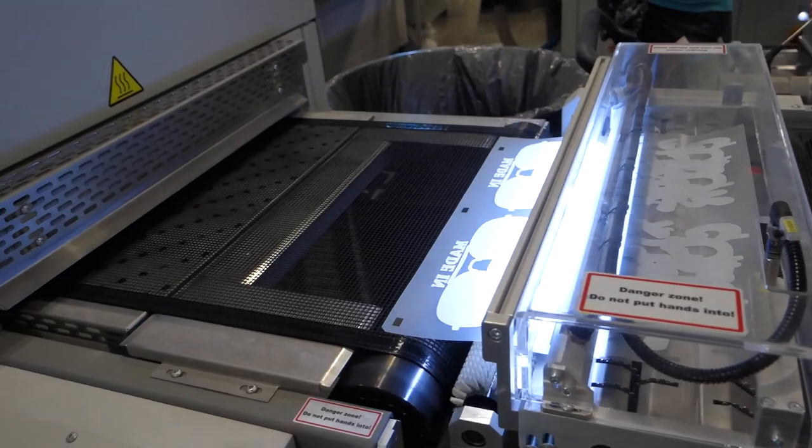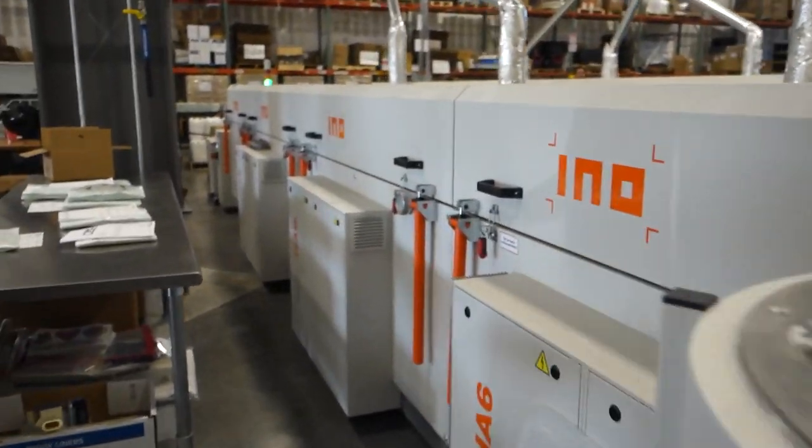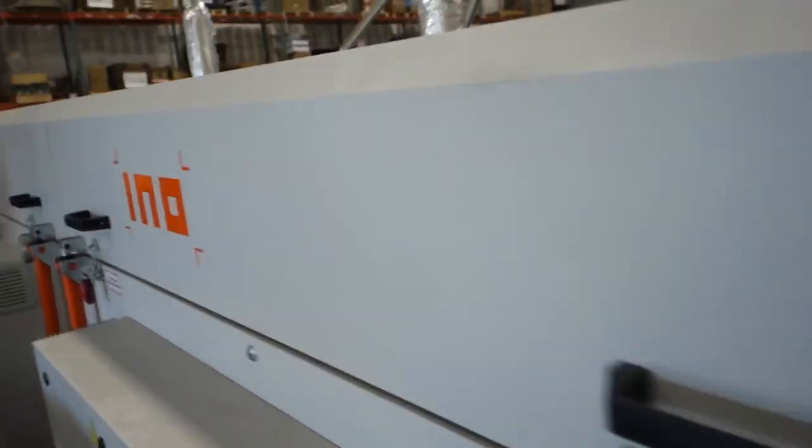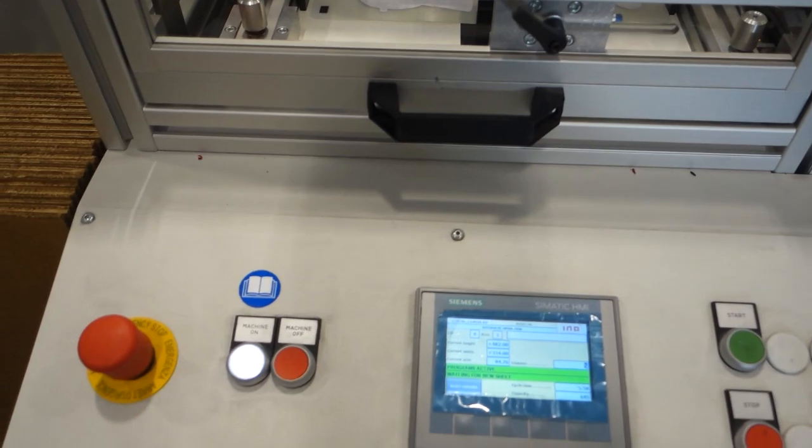And it just goes through this very long conveyor dryer. Now once all of that is cured through the conveyor dryer, that's pretty much it.